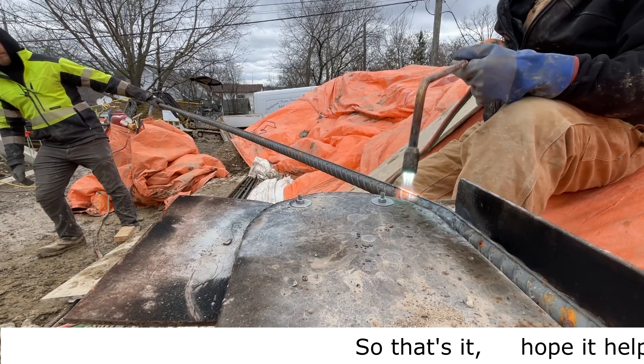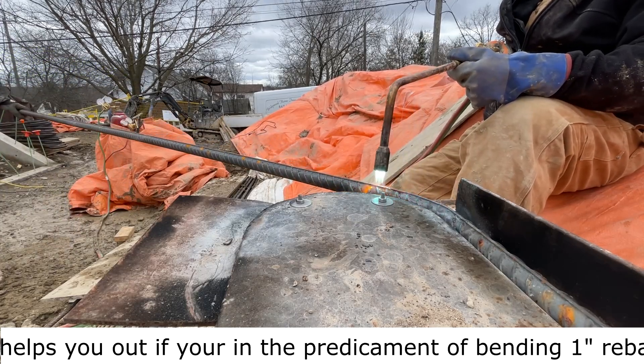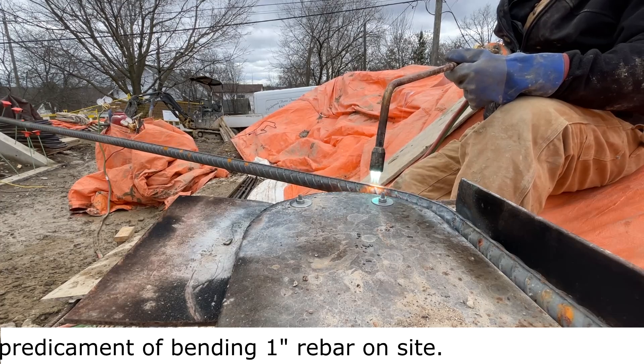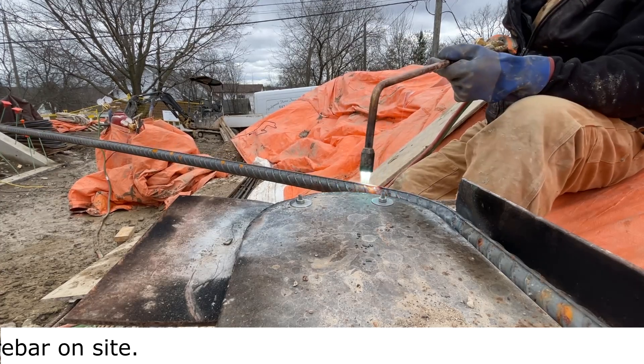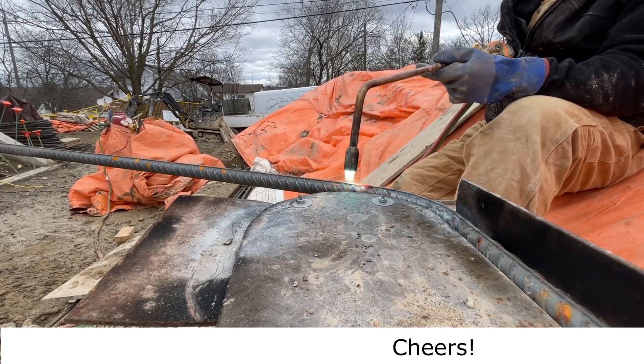So that's it — hope it helps you out if you're in the predicament of bending one inch rebar on site. Cheers.